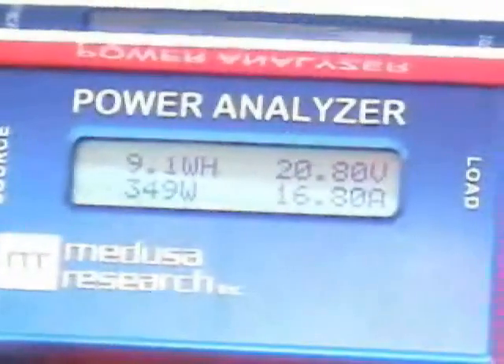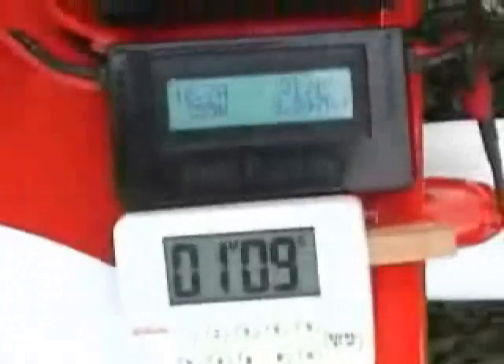It probably takes about 20 minutes. You don't need the timers, but you can also use just a timer — let it charge for 20 to 30 minutes and it's done.